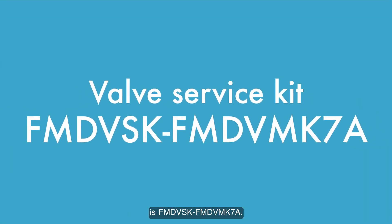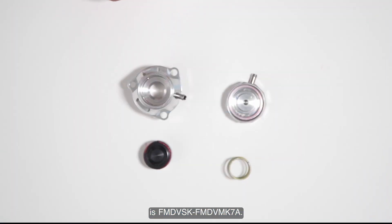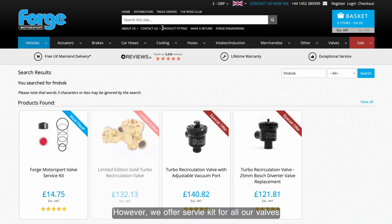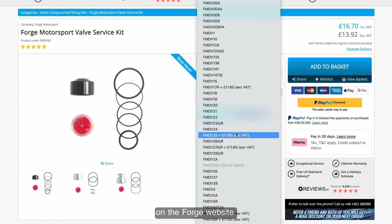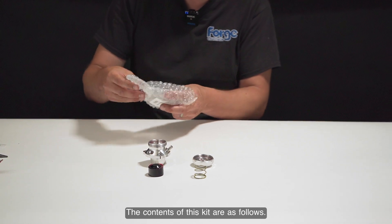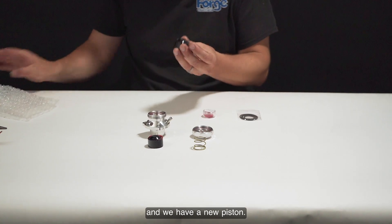The service kit needed for this valve is FMDV-SK FMDV-MK7A. We offer a service kit for all our valves, which can be found on the drop-down menu on the Forge website. Contents of this kit are: a bag of o-rings, a pot of grease, and a new piston.